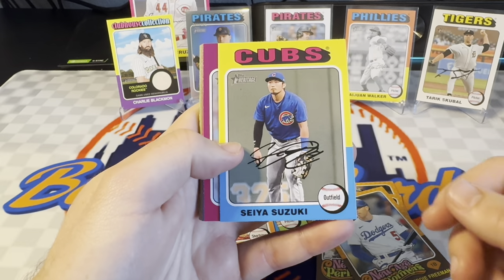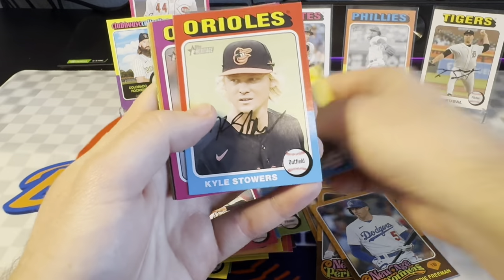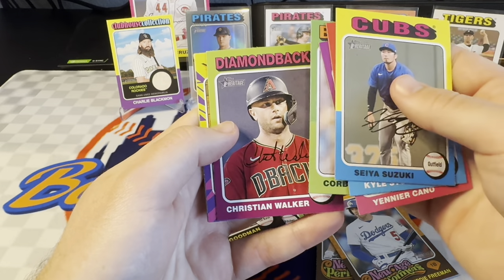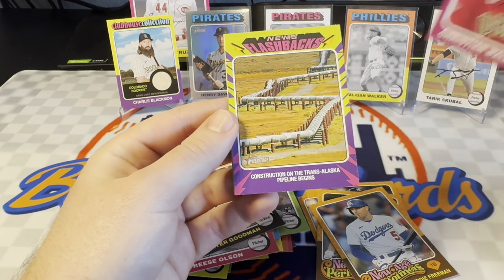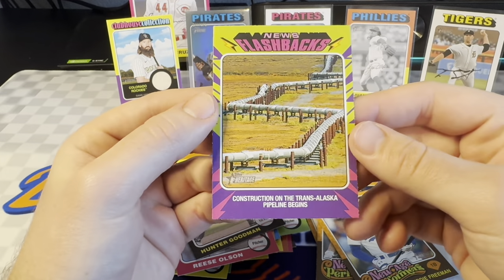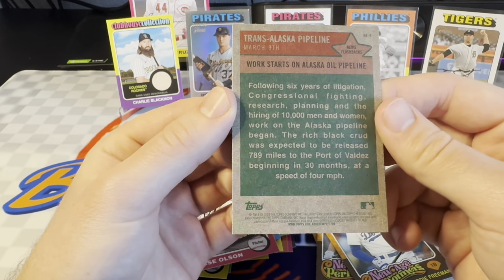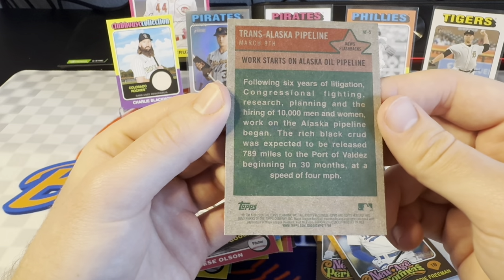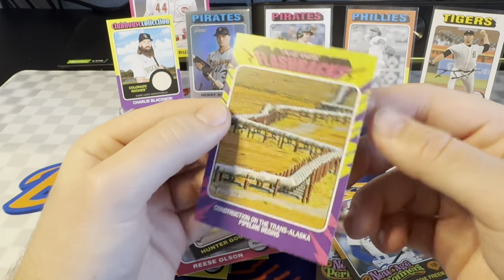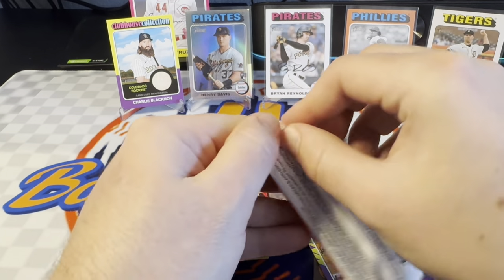Having that all-white border really helps the appeal for me. I've really liked the last three or so years of Heritage. I didn't like 2020, but 21, 22, 23 I really liked. Reese Olsen isn't bad — he's a nice pitcher. Cup card, Hunter Goodman. There's Christian Blocker, Brandon Woodruff. This is a News Flashbacks insert — 'Construction on the Trans-Alaska Pipeline begins, March 9th.' I don't know what the significance is. I guess just stuff that happened in 1975. Kind of a random one to have. But luckily Heritage doesn't have a ton of that kind of stuff, so you're mostly getting baseball.